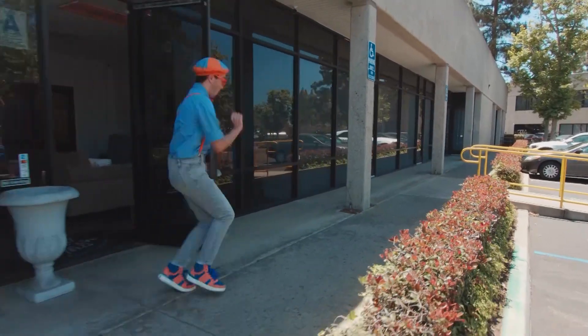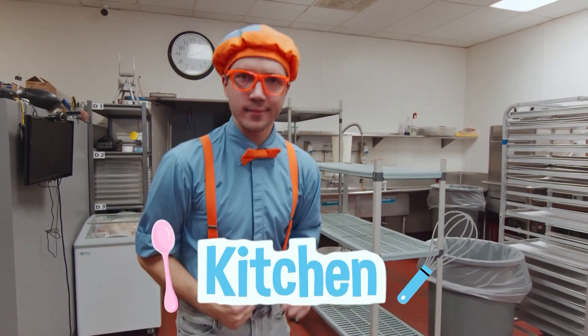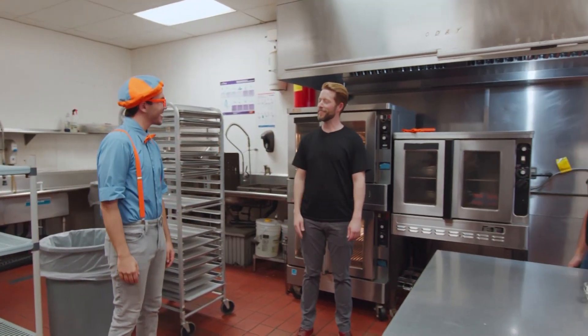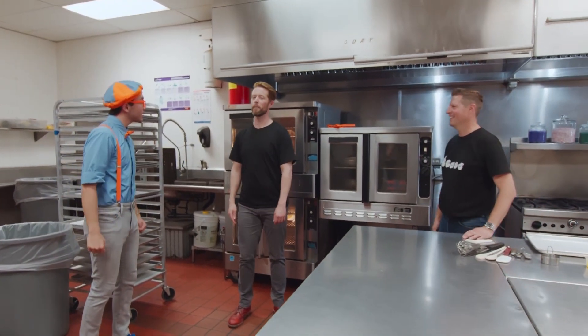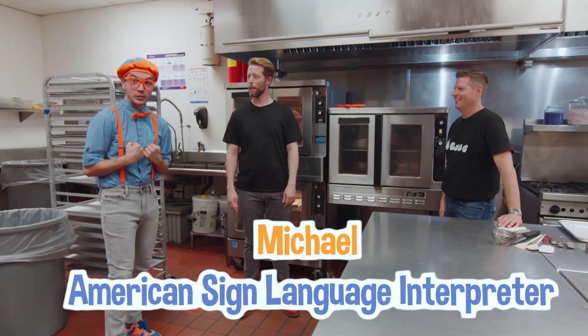Hello! Look at this really cool kitchen! And hey, who's this over here? Hello! It's me, Flippi! What's your name? My name is Michael, and I'm an American Sign Language interpreter. That's so cool!